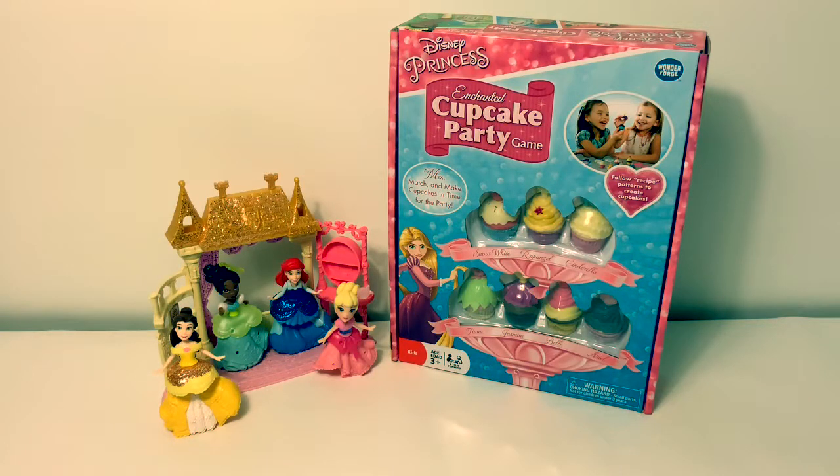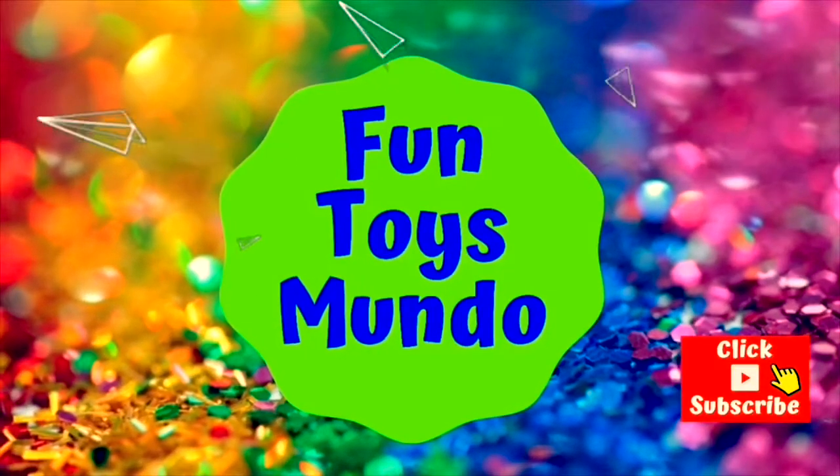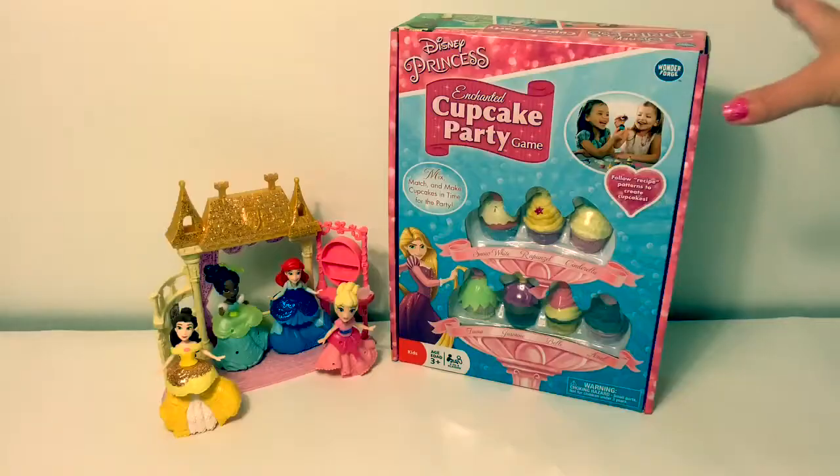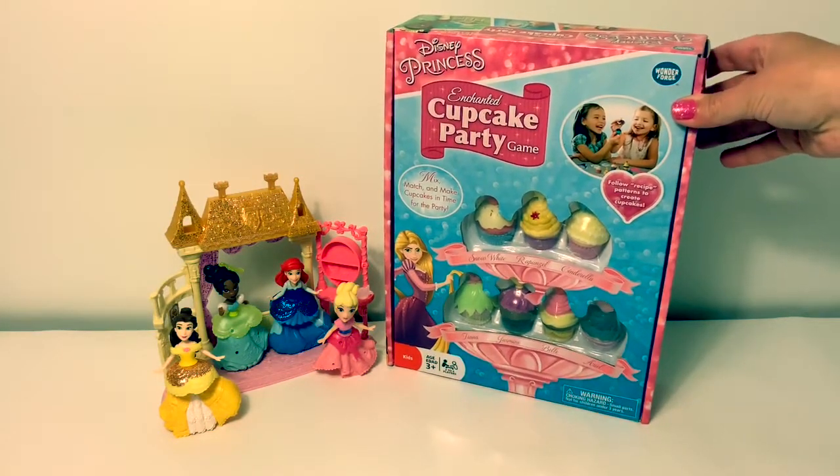Hello friends, hola amigos, and welcome to Fun Toys Mundo. Fun Toys Mundo in English y Español.